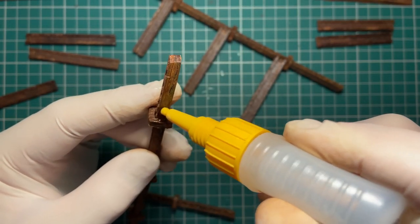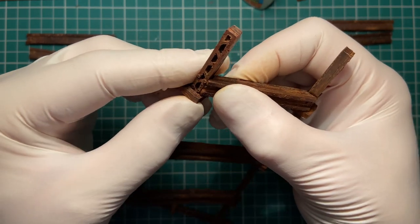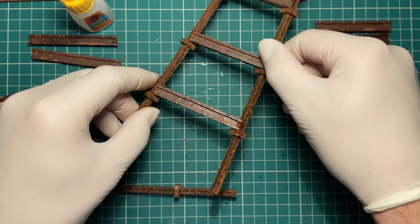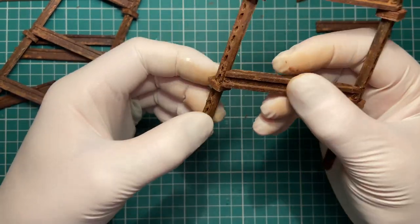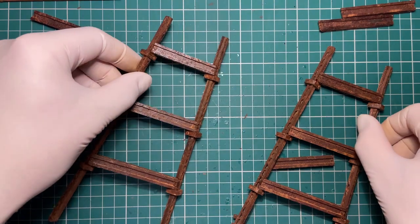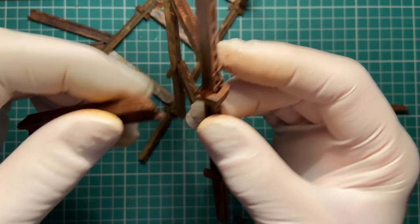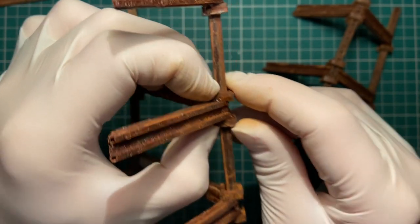Once dry, take another one of the legs and add some glue to the brace and the edge where it'll meet the strut, and work your way down and leave it to dry. Do the same for the other legs until you have two sides of the tower legs completed. Then we can use one of these to add the remaining struts along each edge — I'm going to use some glue and use the braces to hold these in place.